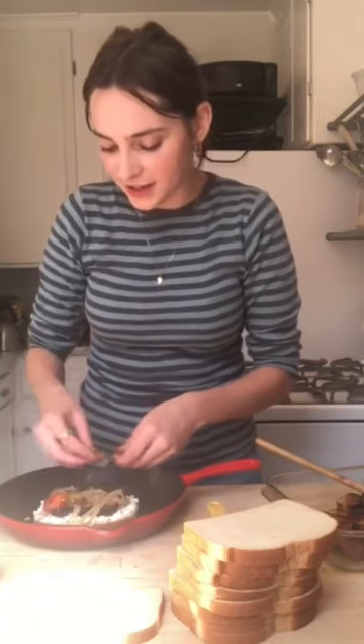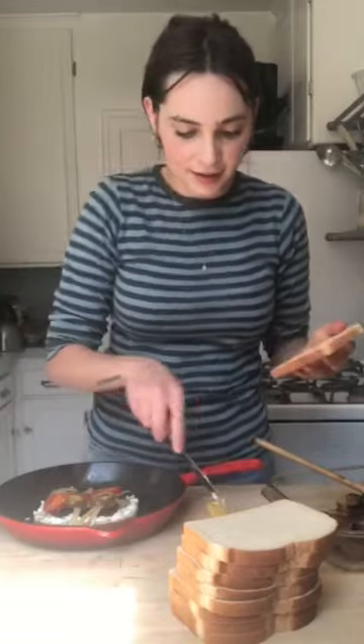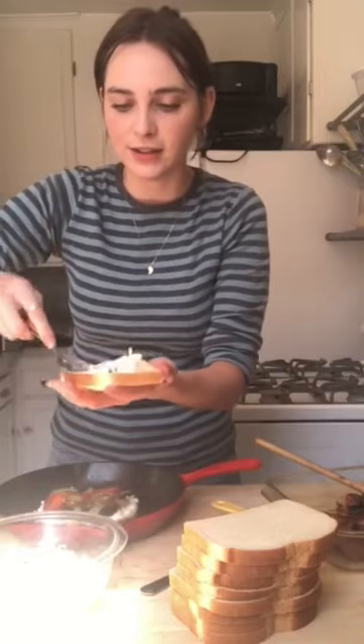And then we're going to do the hot cherry peppers on top. You could get hot cherry peppers at most supermarkets, but I actually had a hard time finding them, so I would call ahead just so you don't go through what I experienced having to find them in a real pinch. Now I'm going to take my top layer of bread, butter up one side, and then spread the other side with more of that delicious garlicky cheese spread we made.